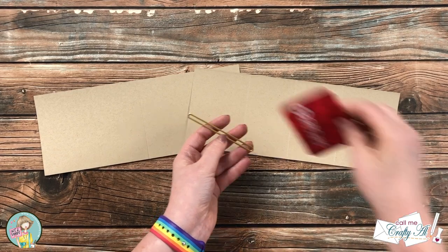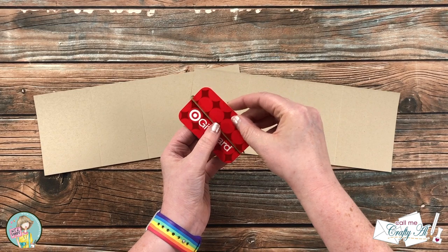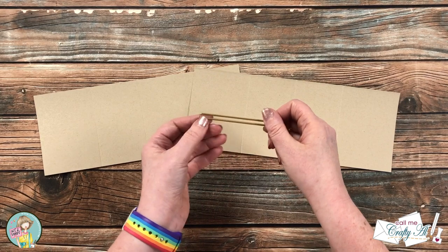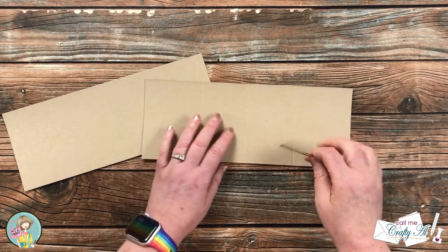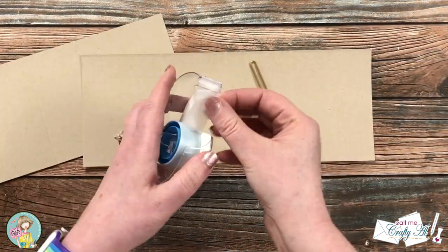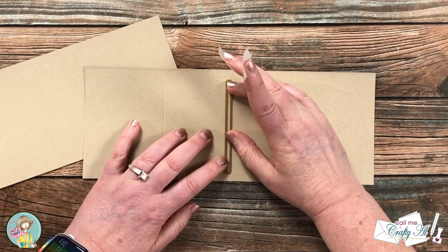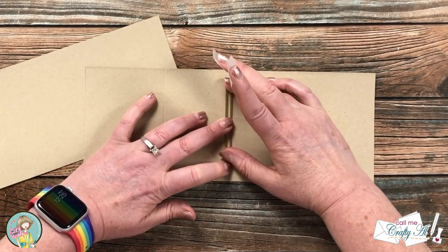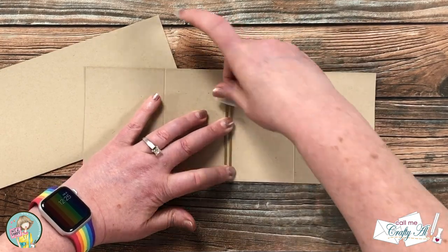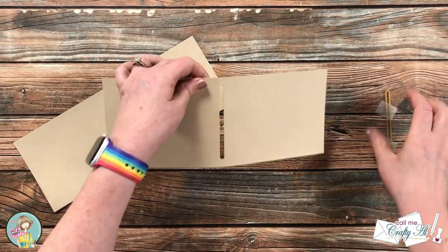Next I brought in my gift card slot die — this will fit a gift card horizontally once it's die cut. I'm going to use that center score line to fold the piece in half and line my gift card up centered along that. I tried to center it so it's even top to bottom, and I can see through the opening to where my score line is. I took this off camera to die cut it.